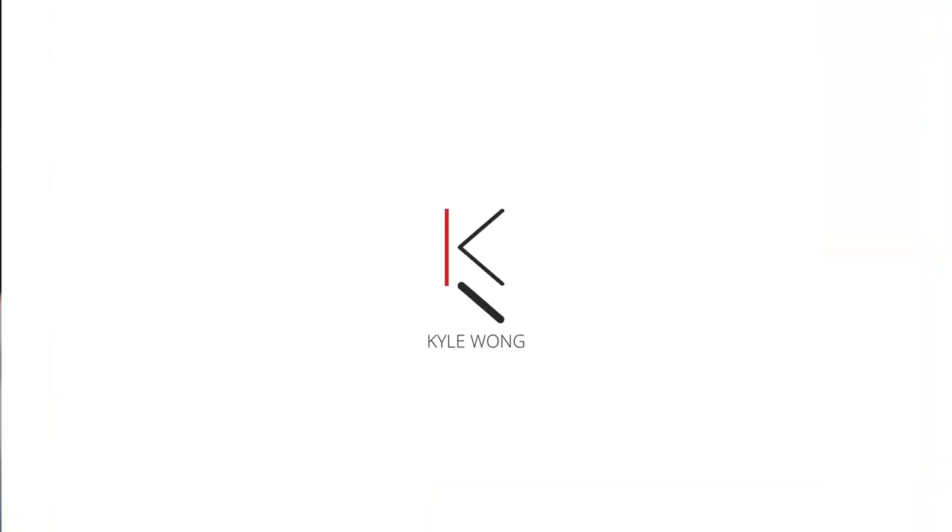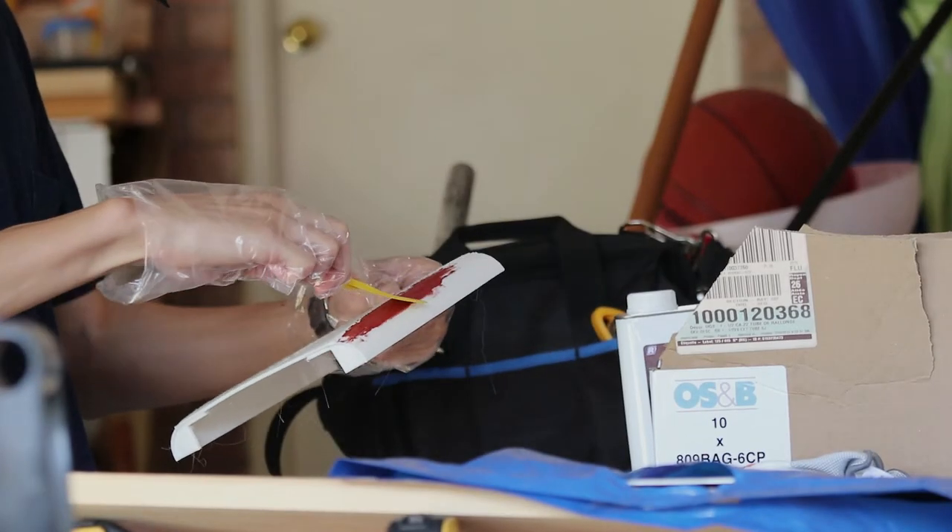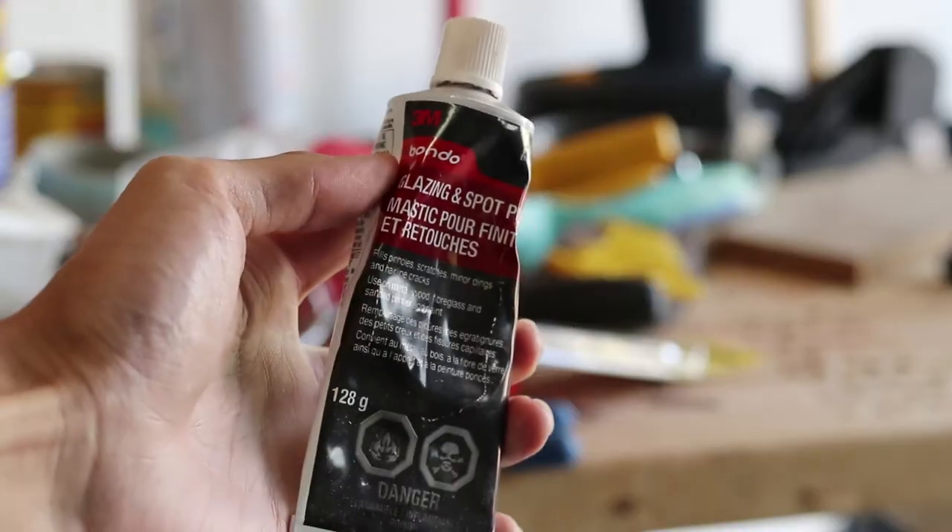Hey guys, this is going to be the first of many 3-Minute Tuesdays, as inspired by Peter McKinnon, and it's going to be a series where I invite you to learn with me. Today I'm going to be talking about how you can use 3M Bondo to repair your 3D prints.